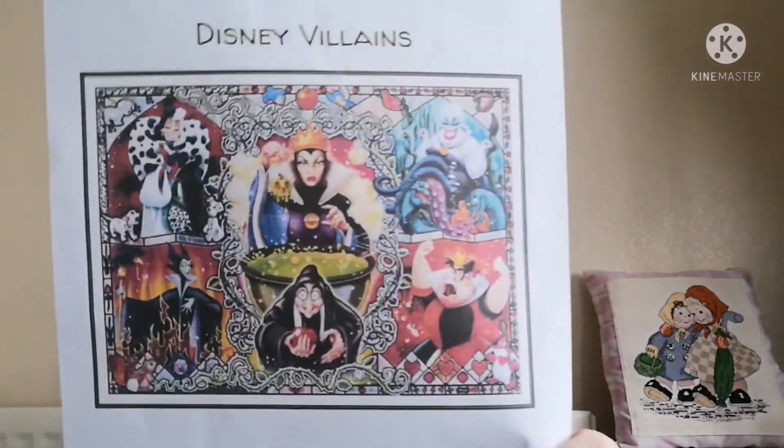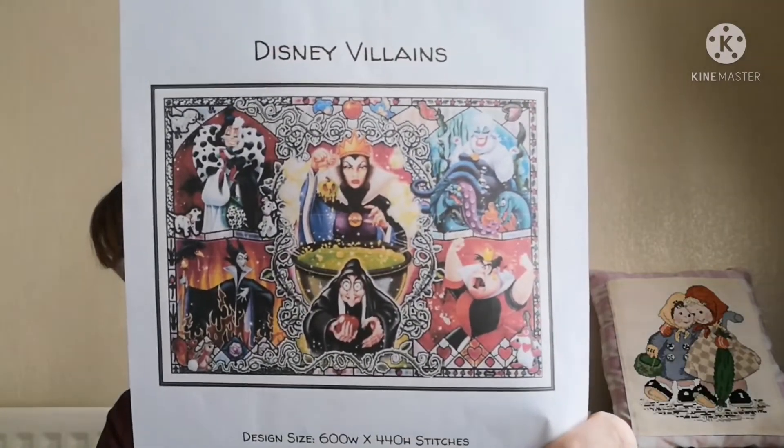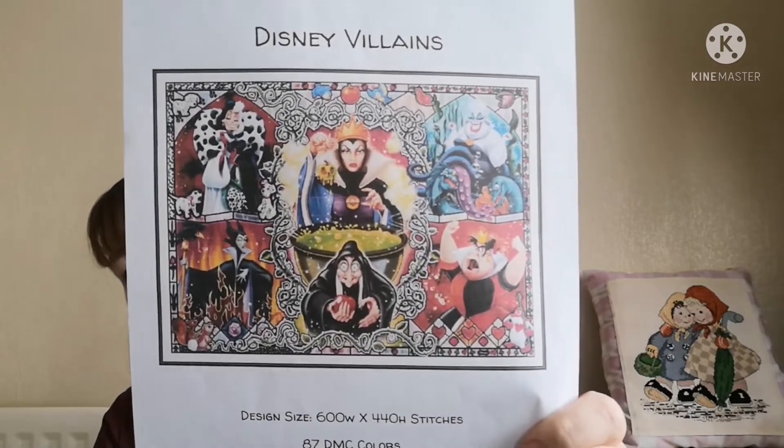The next one — another I haven't touched in a little while — is Disney Villains. It's from Zanna's Cross Stitch on Etsy, or Zanna Cross Stitch — I'm not sure which. But it is absolutely gorgeous. This week I did 1,069 stitches on this — I hope you're as impressed as I am, because I'm thoroughly impressed! I'll put in a picture of where it was the last time you guys saw it.